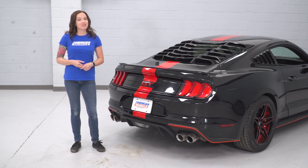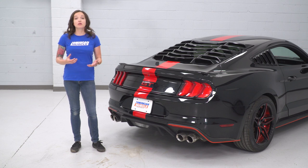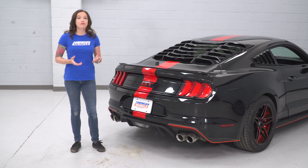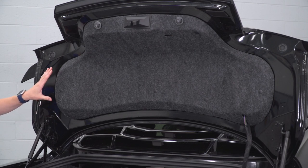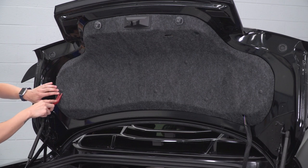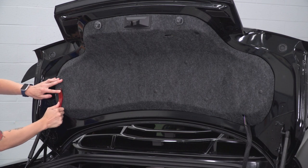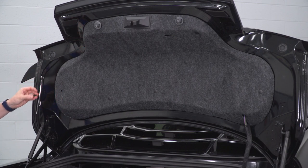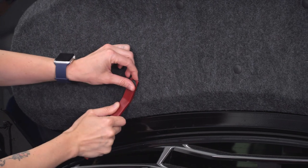The first step in our uninstall is to pop the trunk so that we can remove the factory wing. For those of you who do not have the factory wing, you can skip ahead and start right at the install. But for those of you that do want to remove your factory wing, we're gonna pop the trunk and get it removed. In order to remove the wing, we need to remove this cover on the underside of the deck lid, removing each of these pop clips using a pop clip removal tool. Just pull straight out and remove it. These are going to be reused, so try to be as careful as possible when removing them.